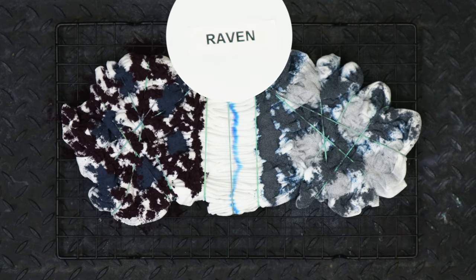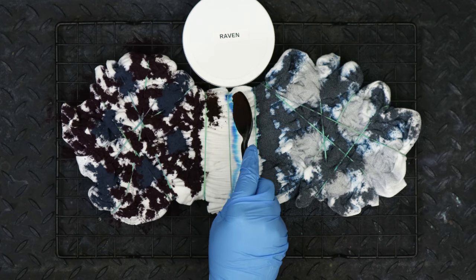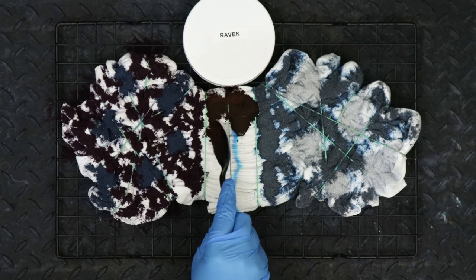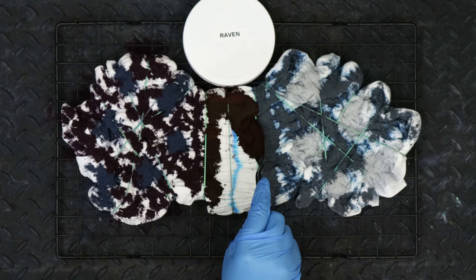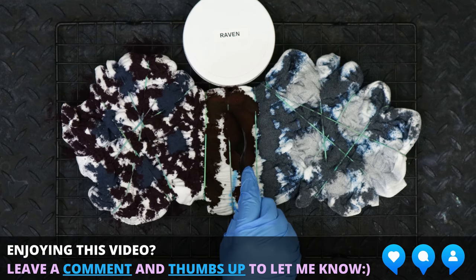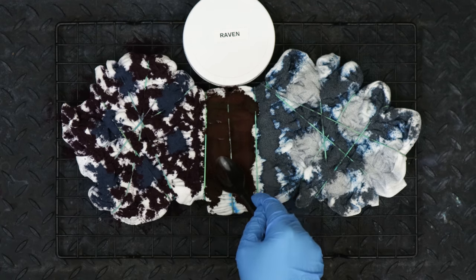Also, if there is something you've seen on Amazon or anywhere really and you know it's cotton, you can always send me a picture of something you want or I'll look it up for you. If it's a dress, a romper, or anything like that, I will be happy to order it for you and dye it. As long as it is a natural fiber and I can use my dyes on it, I can definitely do it for you.